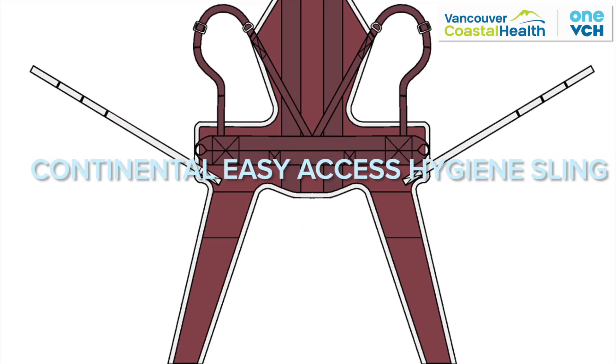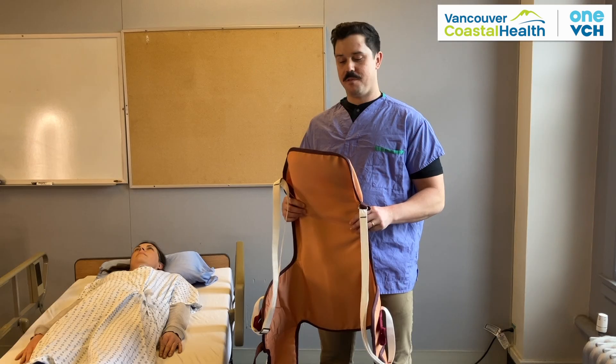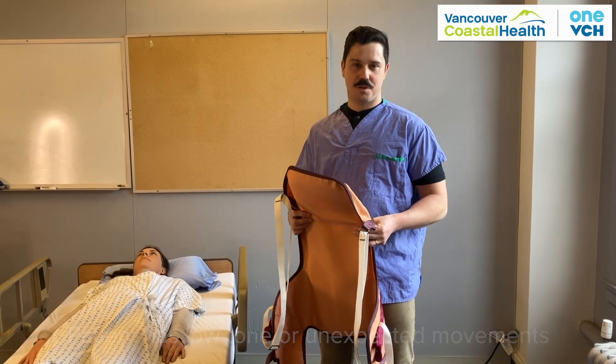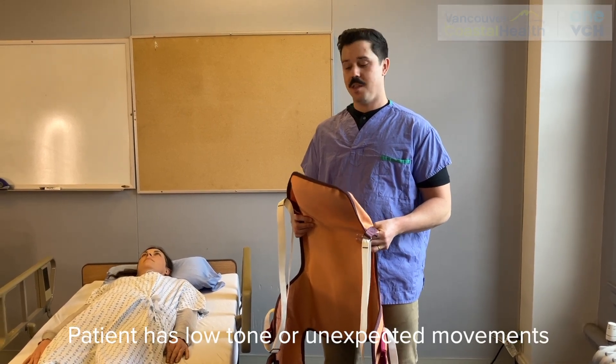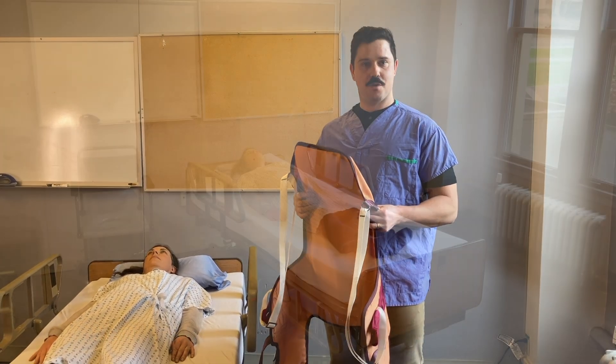This video shows you how to use the Continental Easy Access Hygiene Sling. If your patient may benefit from a hygiene sling but may have low tone or sudden unexpected movements, it may benefit from a Continental Easy Access Sling which has more trunk support.